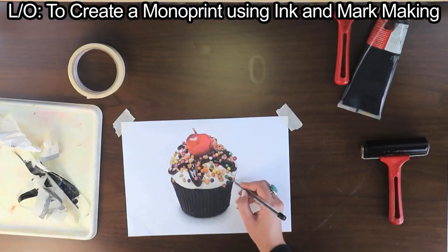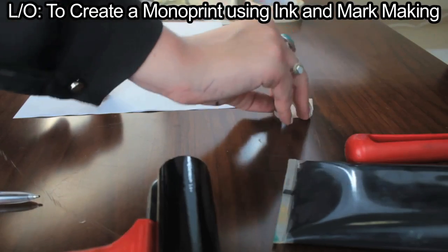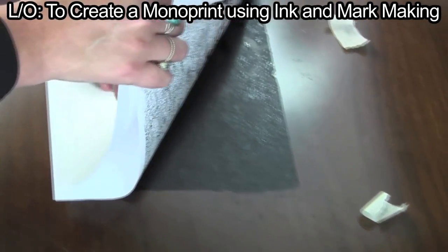When the drawing is complete, check over your work. Remove the masking tape. Take the papers by the corners, lift them and flip them.